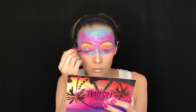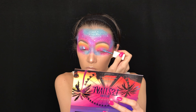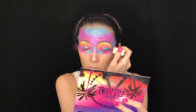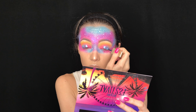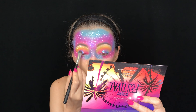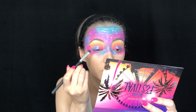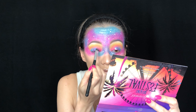Then taking the Stila Cosmetics Magnificent Metals Glitter and Glow Liquid Eyeshadow in the shade Into the Blue, I place it where I put Wicked to really emphasize the blue-purple iridescent look. Using the same flat brush, I blend the two together so it's not patchy and it really blends in with the pink and the blue.